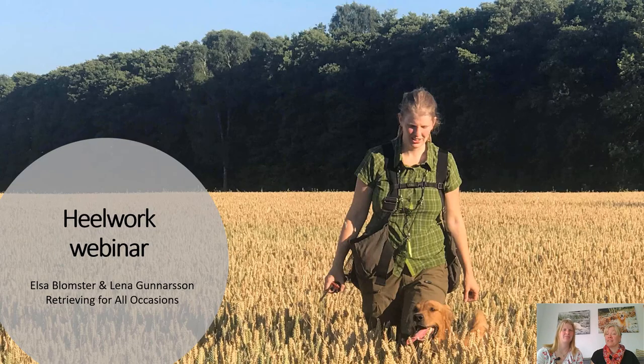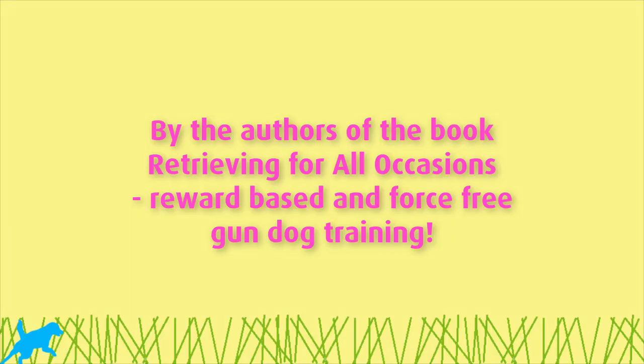Hi everyone and welcome to this webinar about heel work. I'm Lena and I'm Eddaq. We will try to answer your questions today and also talk a little bit about how we think about heel work when it comes to hunting, and we'll show you some films.